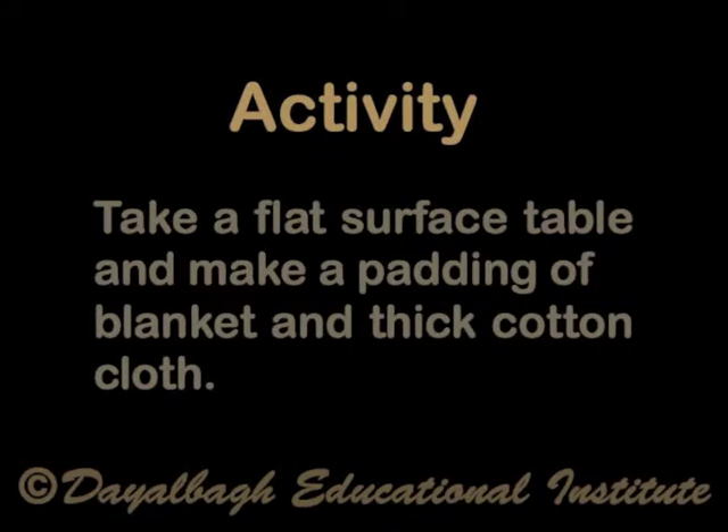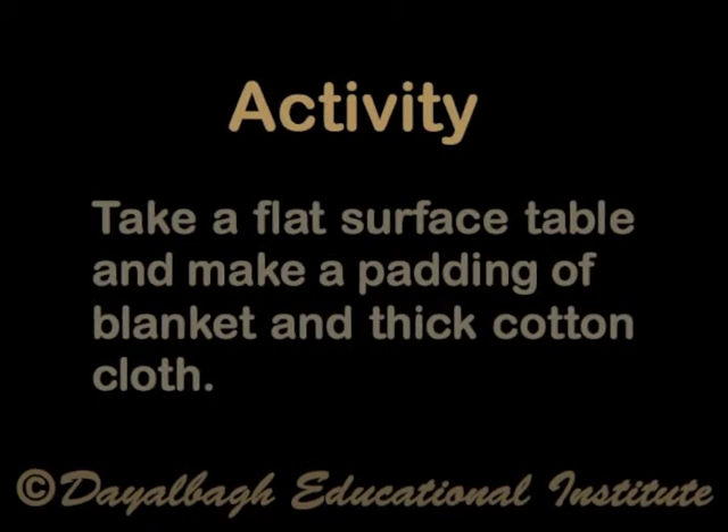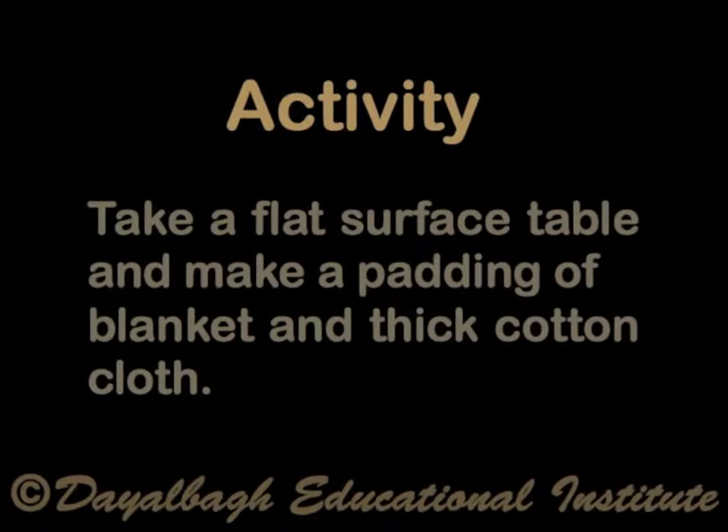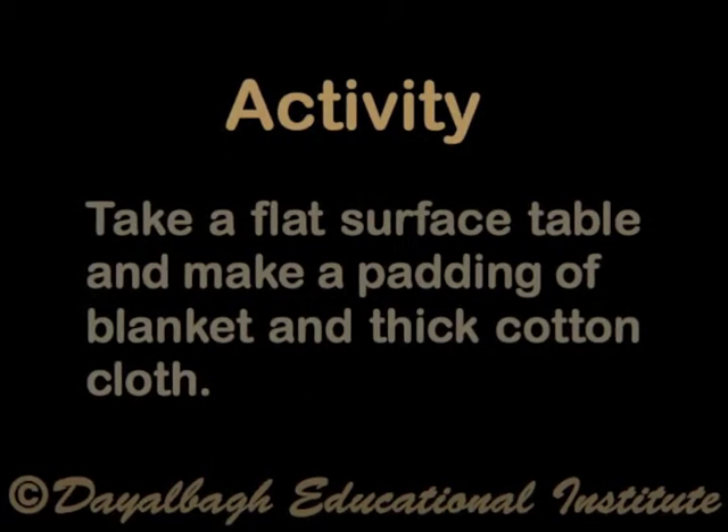Activity: Take a flat surface table and make a padding of blankets and thick cotton cloth. If you have done that, let us move on.